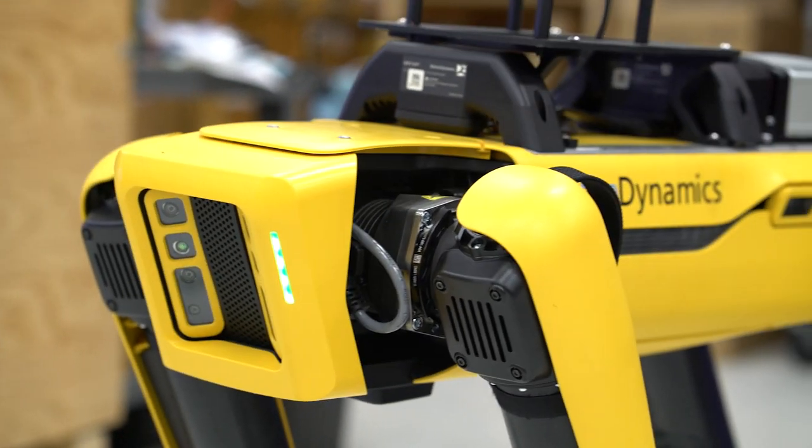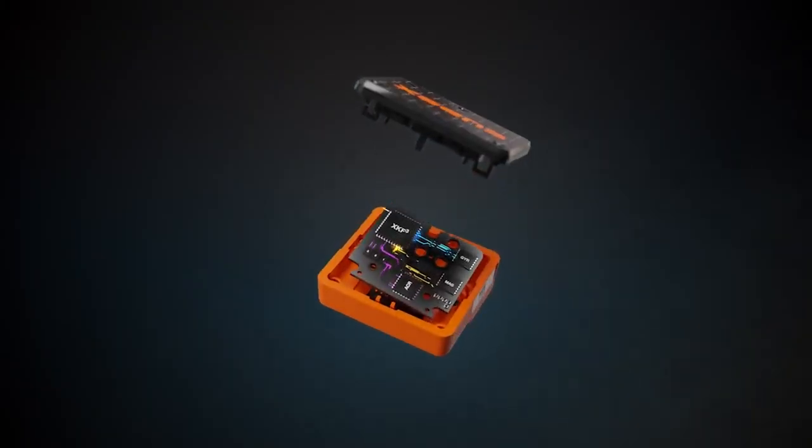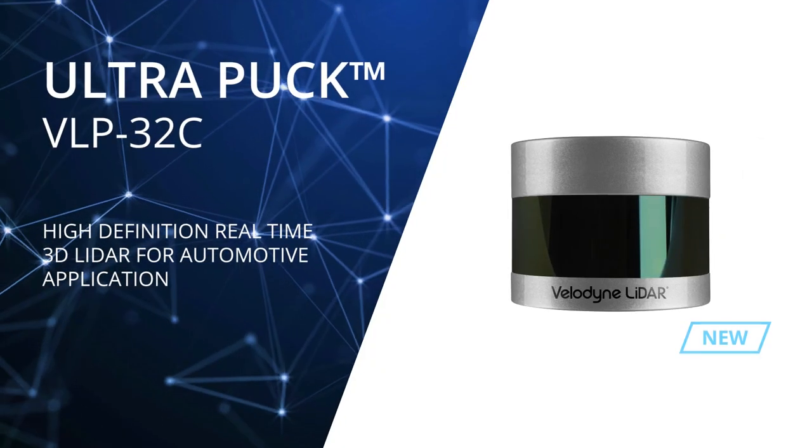While Spot comes with onboard vision sensing, you could also integrate IMUs, additional cameras, radar, lidar, and even manipulators.